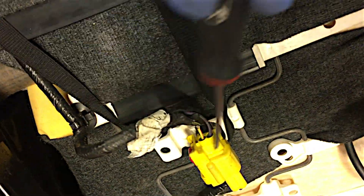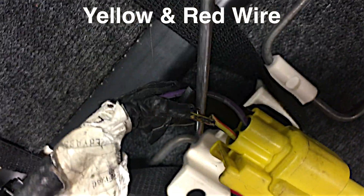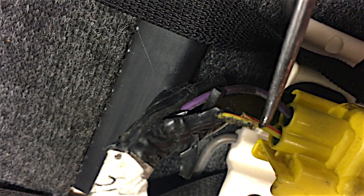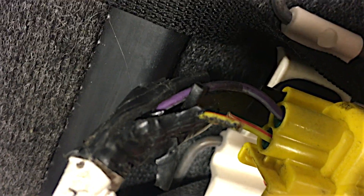You have one yellow connector under here and this is the offending wiring just here. I had to cut the sheathing back and pull the wire out for it to actually see the break, because they looked okay to start with. But that yellow and black wire is completely snapped. So what I'm going to do is pull the sheathing off the little bit that's left on both ends, put some solder on it, solder the wires back together and then tape them up nice and securely.